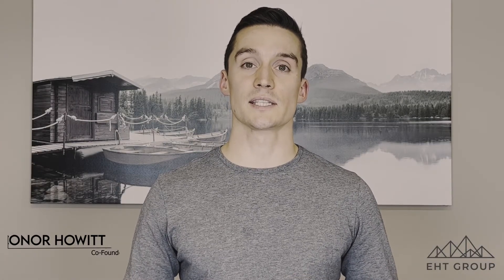Hey everyone, today's video we're going to talk about insulation resistance testing of SR cable, or meggering of SR cable. So let's get into it.